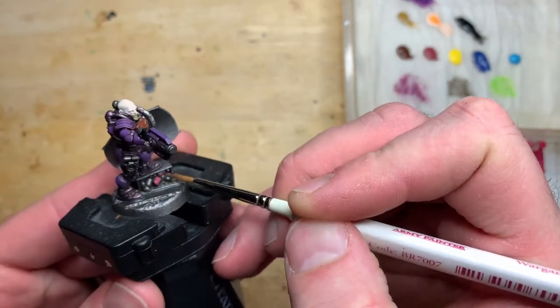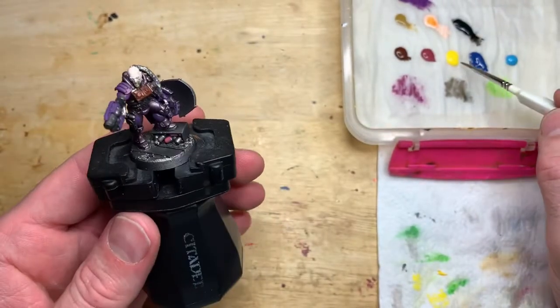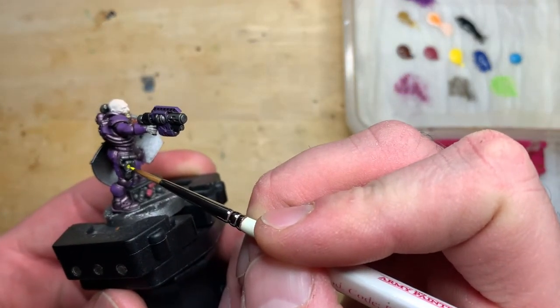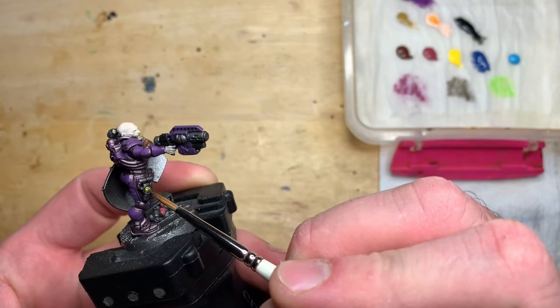One thing to pick out is the model standing on some ammo crates with some shells — I've just gone for red shells. You could differentiate your unit champion and your gang leader by doing different coloured shells, but I've just done them the same red. A bit of yellow on the scanner glued onto his leg, just to add some detail. And obviously the biggest thing he's carrying is his shield.